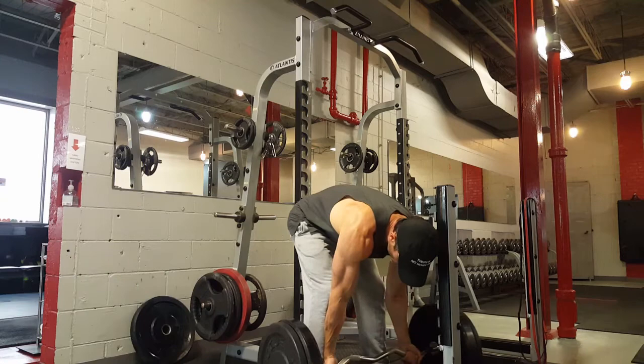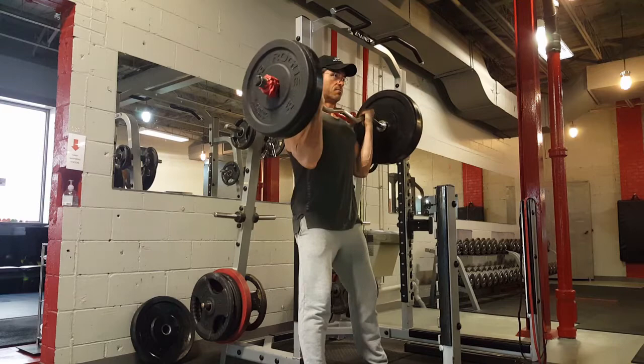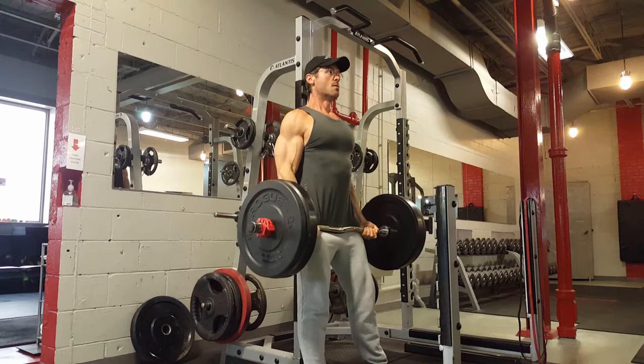The triple is at 80%, so about 120 pounds. Then 90% of 145 is 130, so I load 130 on the bar for my first single. Pretty simple.